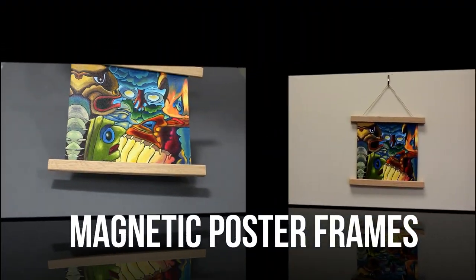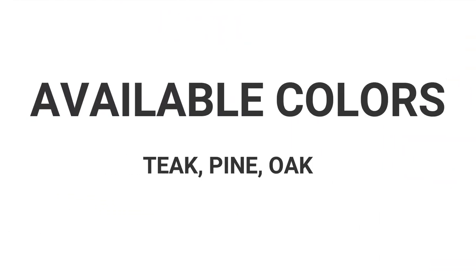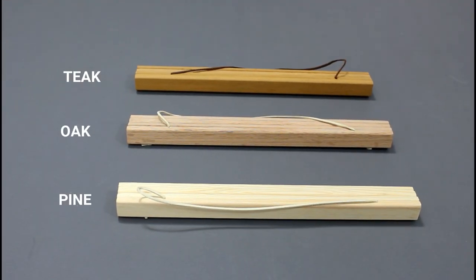Magnetic poster hangers are the perfect option for displaying your photos and artworks. They are also available in three different colors, with shades varying from light to deep natural wood colorings.